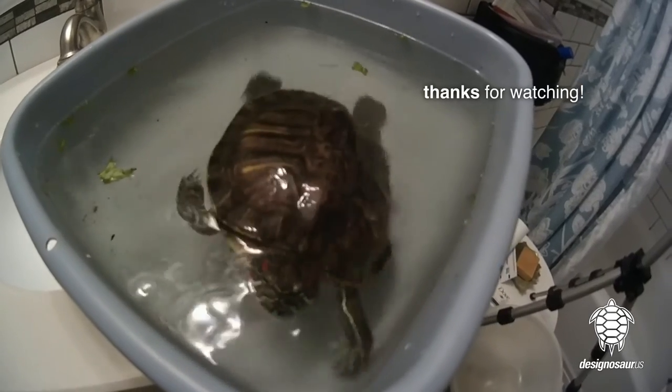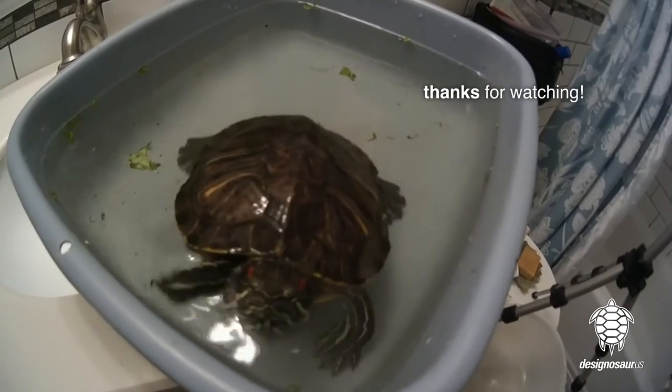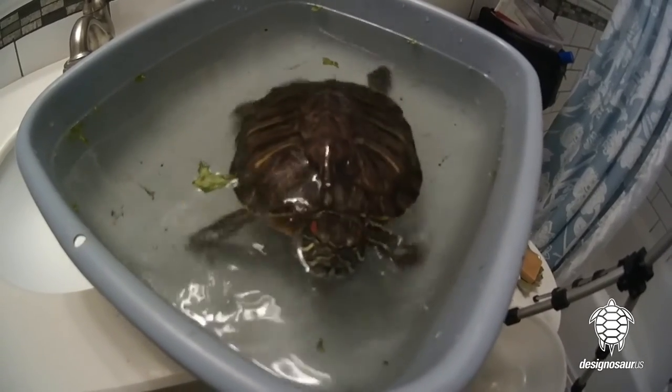So that's your tip for the day. Thanks for watching everybody. Please subscribe for more videos like this and we'll see you next time.